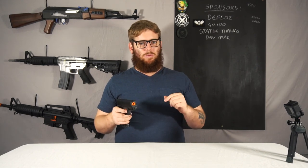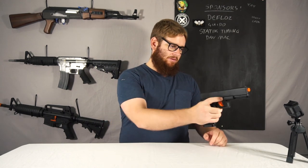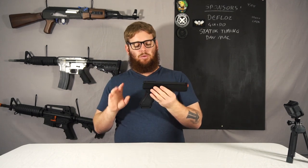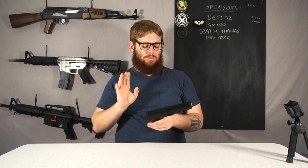Something this has that most rifles still don't is if you hold that button in, it has a mag prime function. You hold the button in, wait half a second for it to register, and it'll start priming the mag. The mag is tiny, which I'll show in a minute, but it's nice that it has that feature — especially on this small pistol.